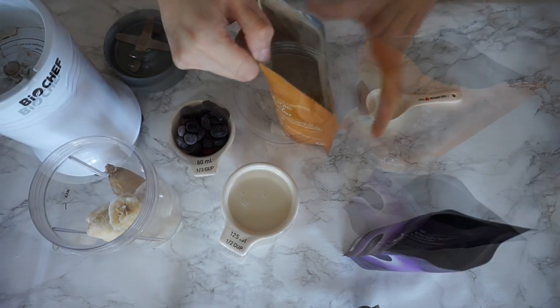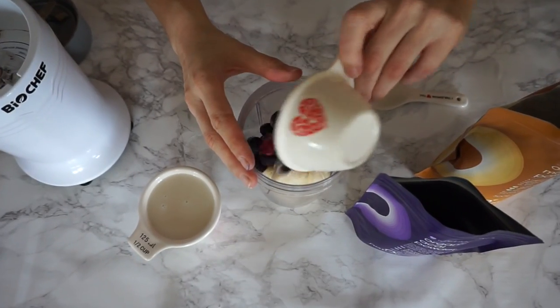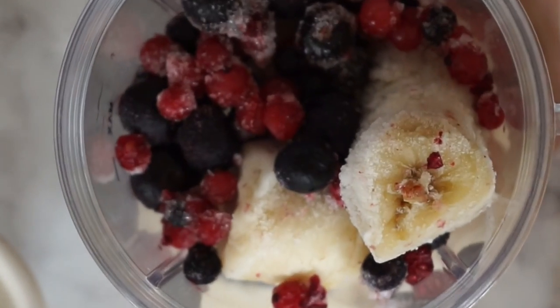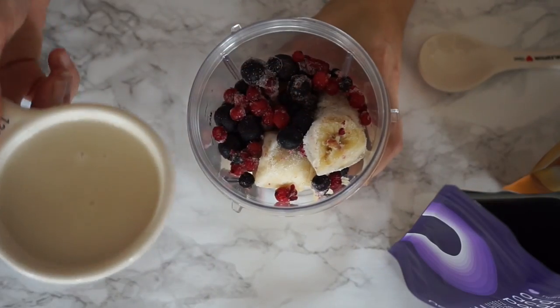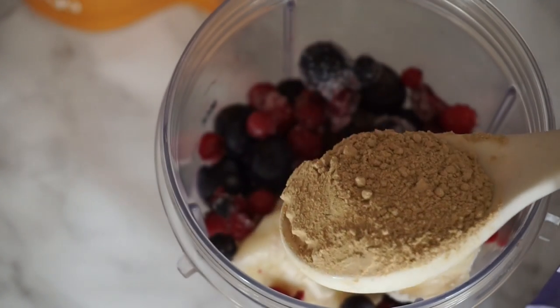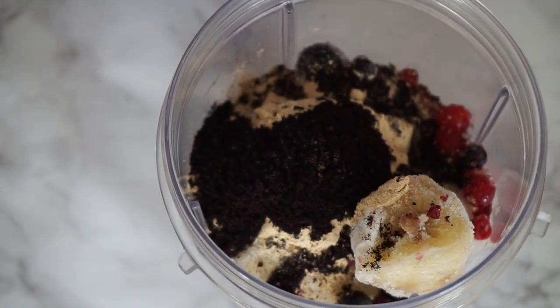The maca is optional but I really like the benefits of it so I always include that in my acai bowl. Now I put all the ingredients into the blender jug. I've got my bananas and my mixed frozen berries in there, and then I like to add the milk before adding the powder, just because this stops the powder sticking to the bottom of the jug and not combining, which is the most annoying thing ever.